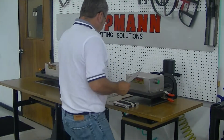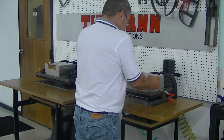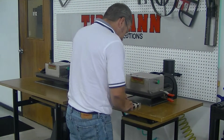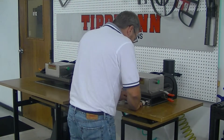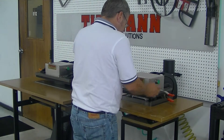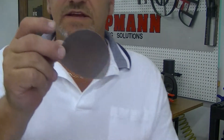Now, I don't know if you want to do two or three of these at a time. And as you can see, it will punch them out very neat and clean. As you can see, it punches out all the pieces nice and neat.